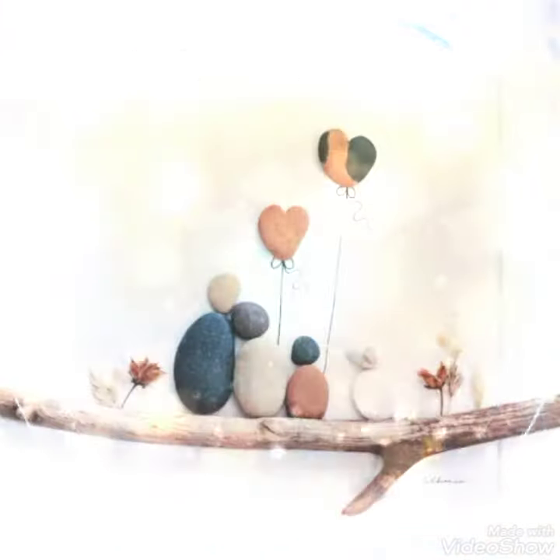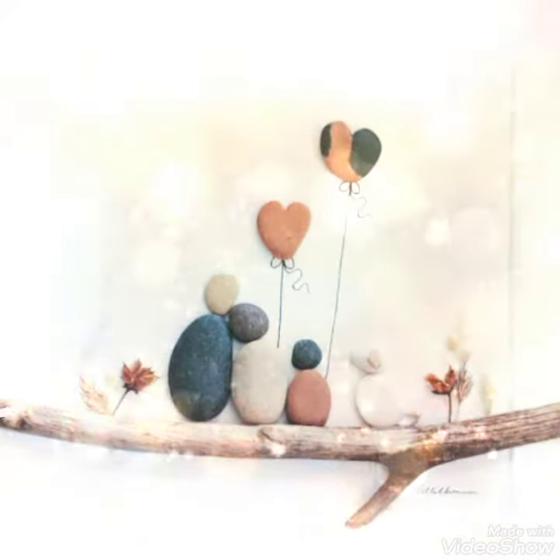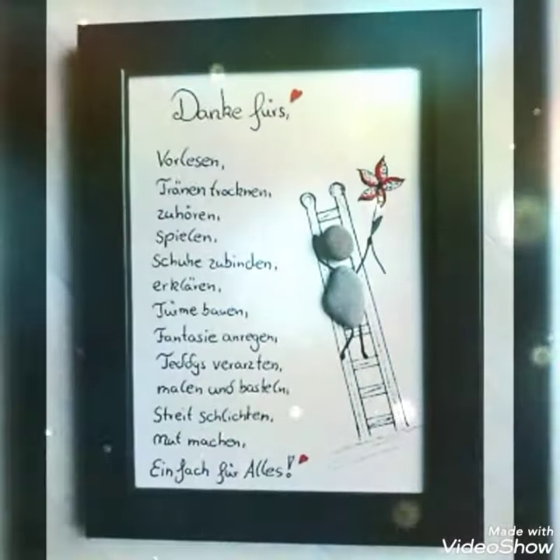You can see on your screen these amazing ideas of frame box painting. I will show you some very amazing ideas of frame box painting on your mobile screen.